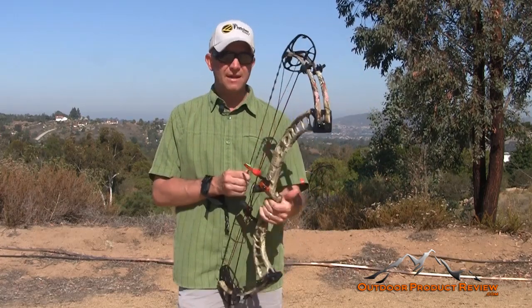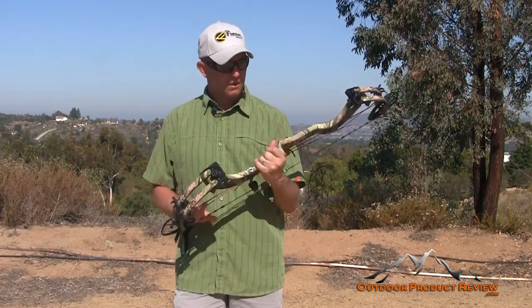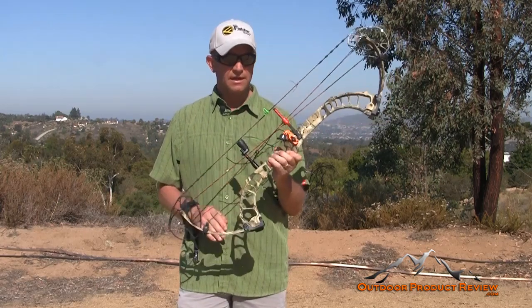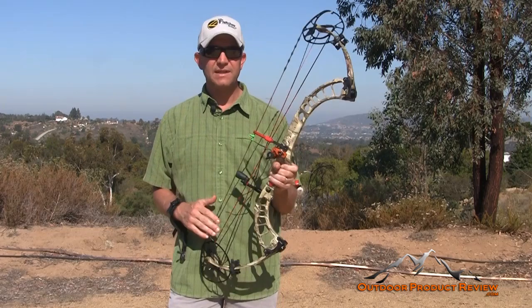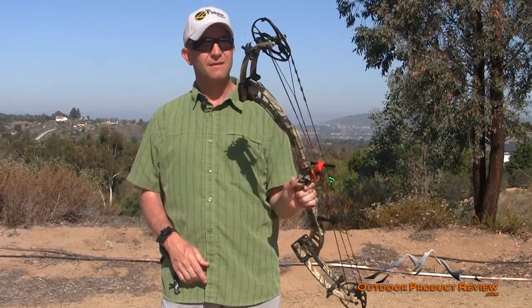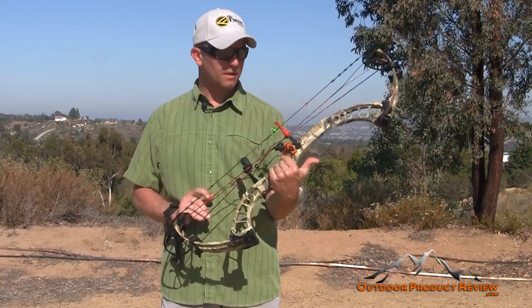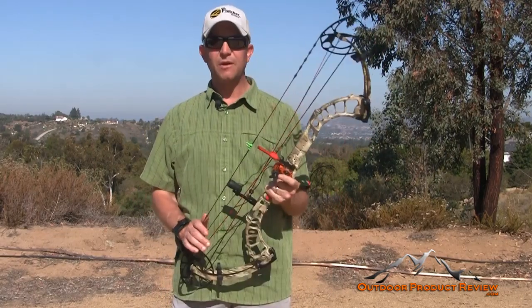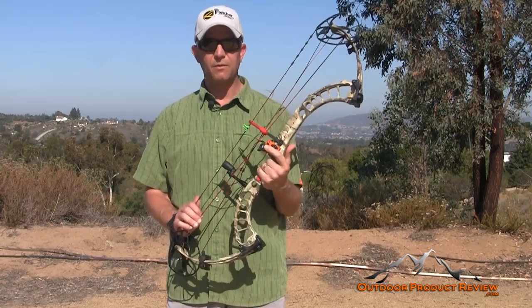Another bow knocked out — hope you guys enjoyed the review. Make sure you come over and like our Facebook page; we're giving away a bunch of stuff this year — you can win a QAD rest, a release, and some FOBs. For the Full Throttle, for PSE, for OutdoorProductReview, I'm Jason Biles — we'll see you guys on our next bow review.